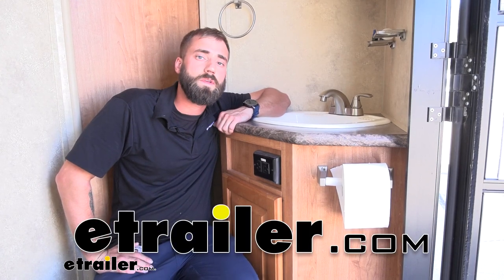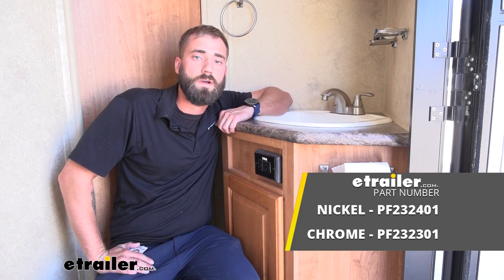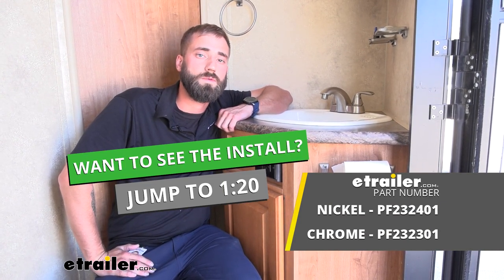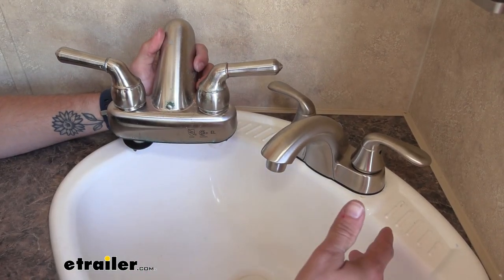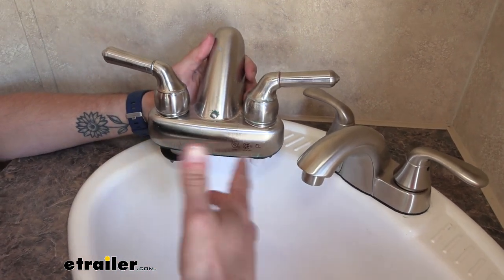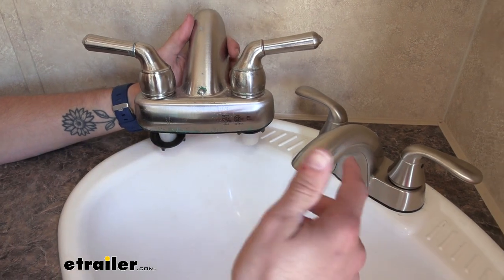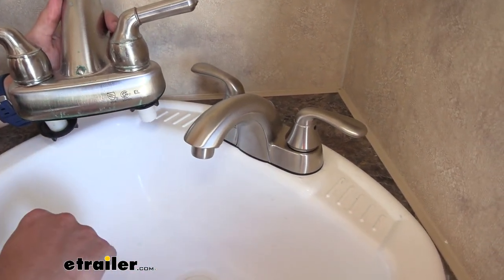Hey guys, Kevin here with E-Trailer, and today I'm going to be showing you how to install the Phoenix Faucets Hybrid RV Bathroom Faucet here on our 2010 Forest River Flagstaff Classic Super Light Travel Trailer. So if your bathroom faucet has just stopped working, or maybe it's just getting corroded and doesn't really look the best or match the aesthetics of your trailer anymore, the Phoenix Faucets Hybrid RV Bathroom Faucet may be the right solution for you.